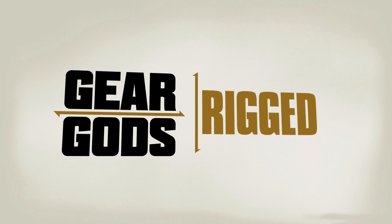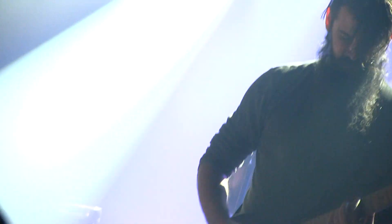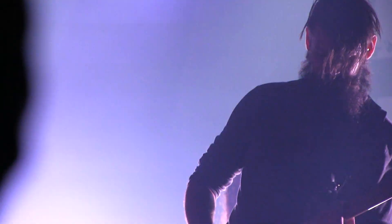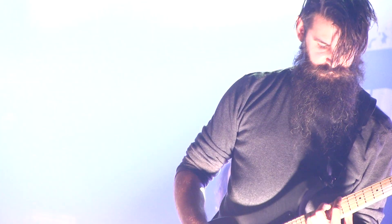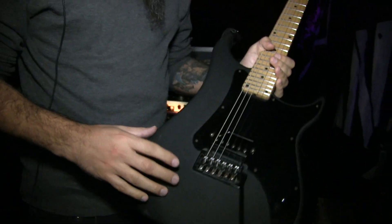This is Kevin Antrezian of the Dillinger Escape Plan, and you're watching Gear Gods. So this is my main beater — the Vigier Excalibur Indus model, which is pretty heavily modified with my own disgustingness on it.